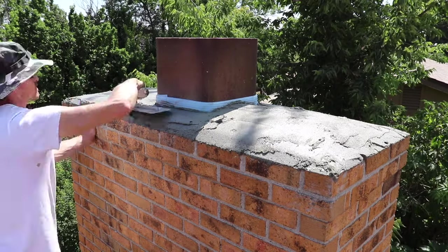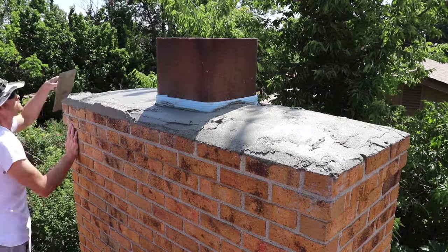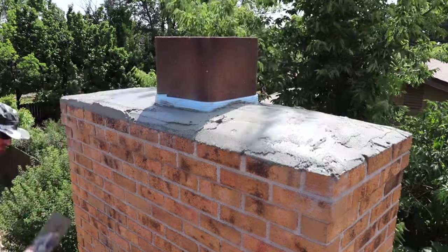Once I have the pitch of the mortar the way I like it, then I start building up the outside edge.